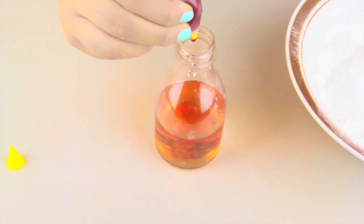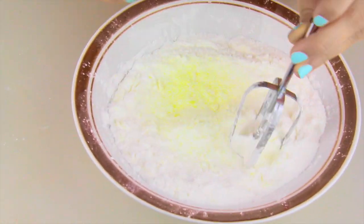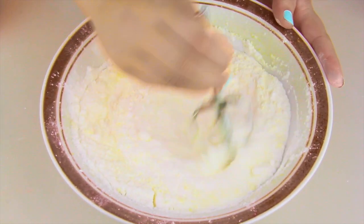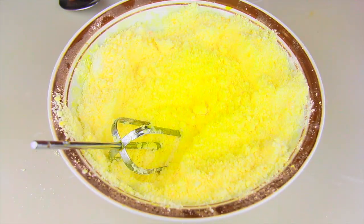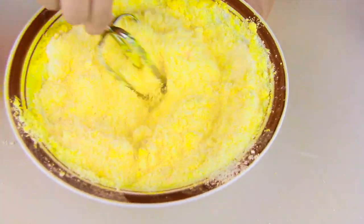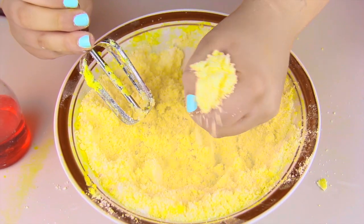I'm taking a spray bottle with water and yellow food coloring, and I'm slowly adding this to my mix — one or two sprays at a time, then mixing, and repeating. You want to take your time with this. Don't pour everything in at once because this will react like a bath bomb in the bowl. Keep going until you get a wet sand texture.